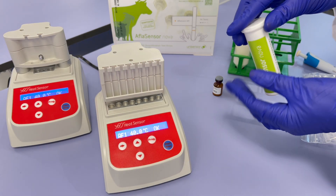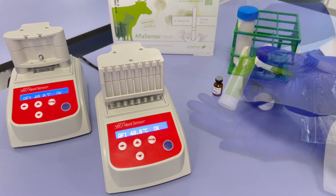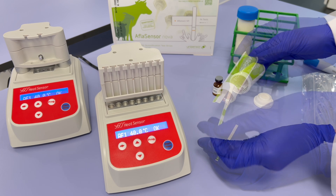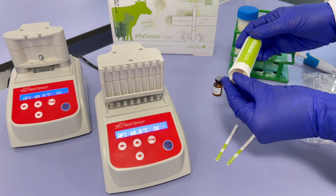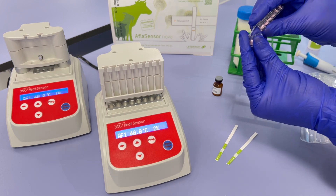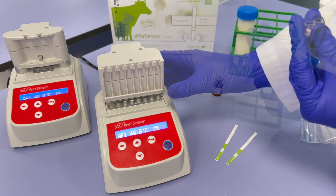Testing Procedure: Open a tube and take as many microwells as there are milk samples to be tested. Be sure to empty one tube before opening another. Make sure the tube is at room temperature before opening it. Take care to leave the protective film on the unused microwells.